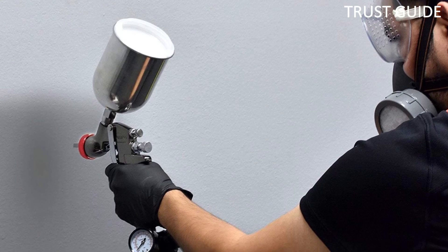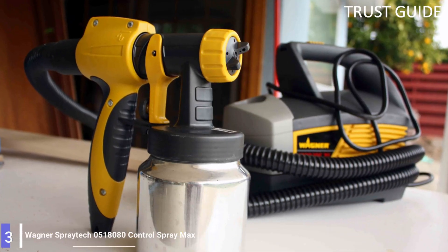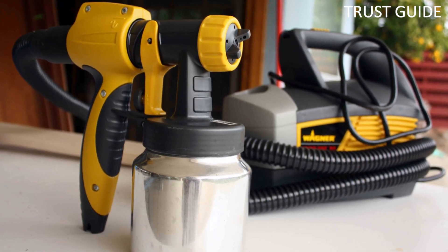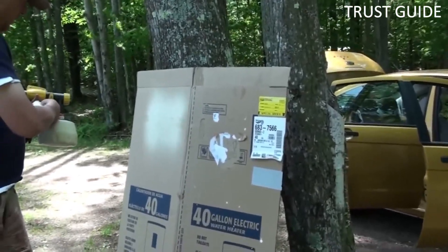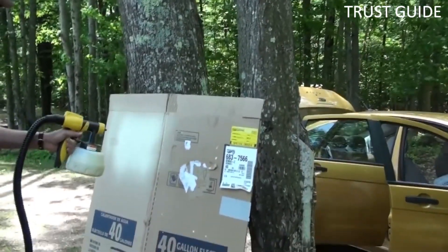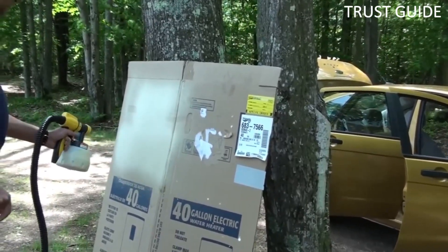Many sprayers that are below 3 pounds in weight tend to provide inconsistent results. Number 3: Wagner Spraytech 0518080 Control Spray Max. It's not easy to pick a single best HVLP spray gun, but for its ease of use, all-round performance, versatility, and value, it's tough to beat this Wagner Spraytech model.